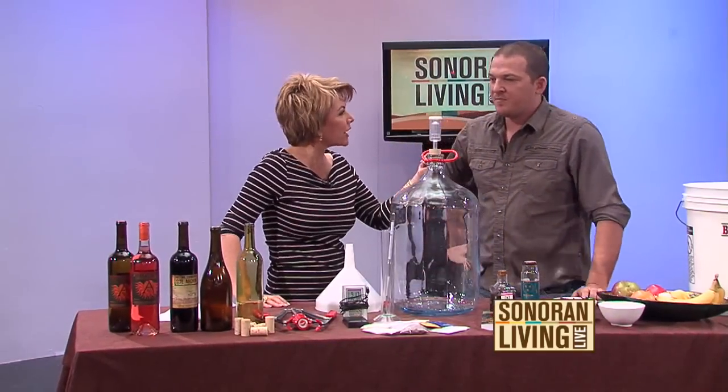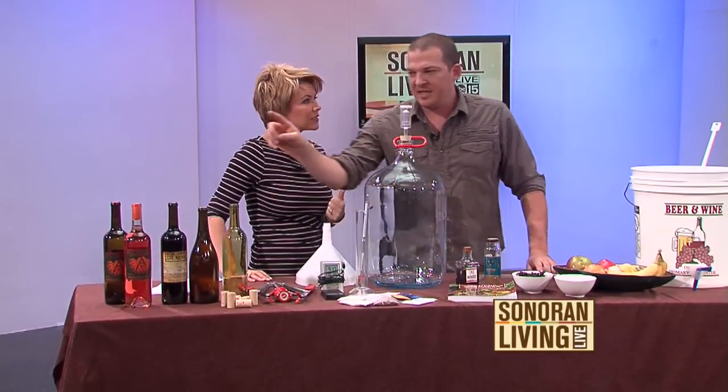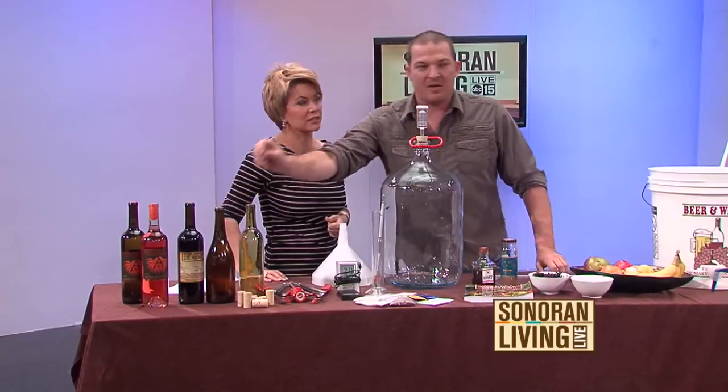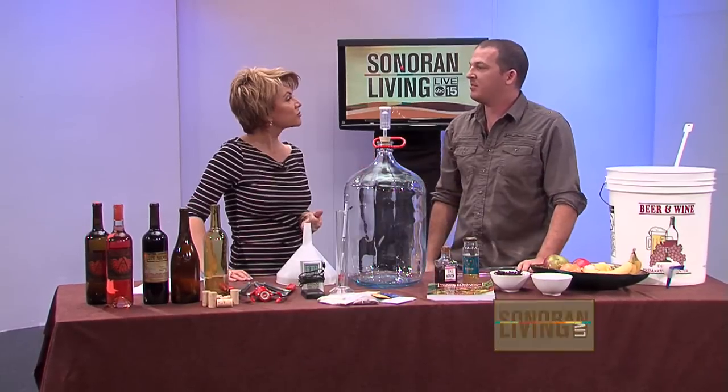Is this how you make wine really, out at Arizona Stronghold? The differences between home winemaking and how we get to this bottle at our winery are minimal. Really? Essentially all the same basics are exactly the same. That is really cool.